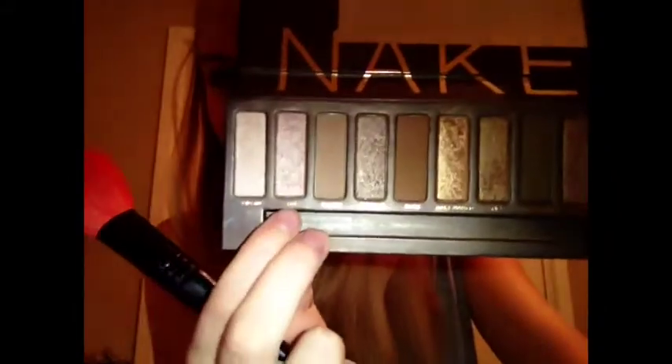The next eyeshadow color we're going to be using is called Sin, and we're going to be putting that all over our eyelids as well, on top of the Naked. Here you can just see me struggling a little bit with the eyeshadow brush, but here we go.